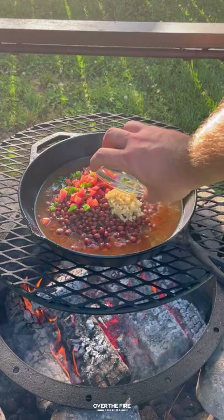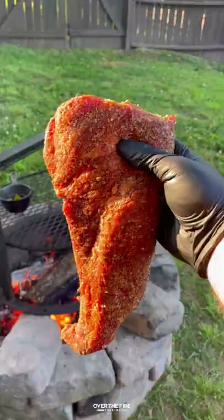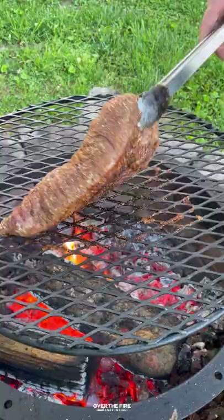Then we're going to start making these chipotle pinquito beans. Simmer them over the fire until they have thickened, then add in some bacon. Pull them off and keep them warm.